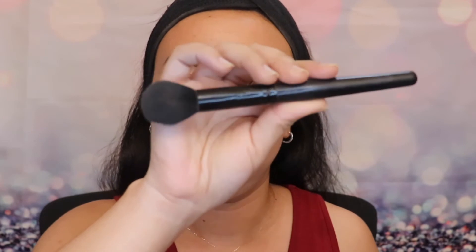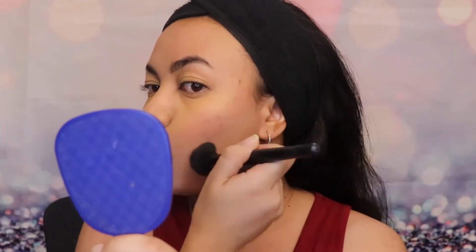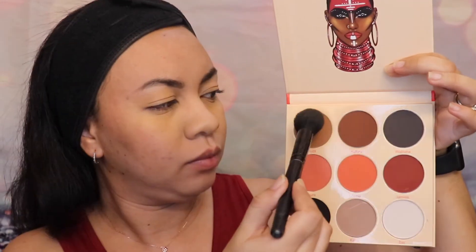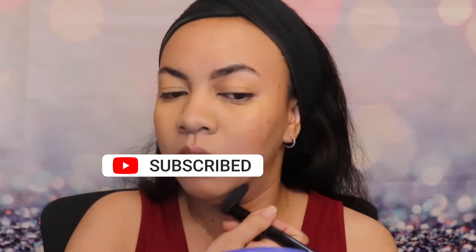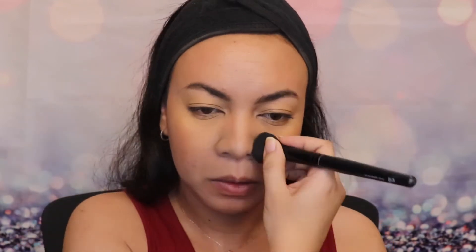Next, we're going to go ahead and use this elf brush and use Kufuru as our contouring, concentrating the heaviest part on the temple and bringing it downwards, just like so. With the same brush, we're going to go ahead and use Yielded as our bronzer. And without adding any additional products on the brush, I'm going to pinch the brush just like so and contour my nose.